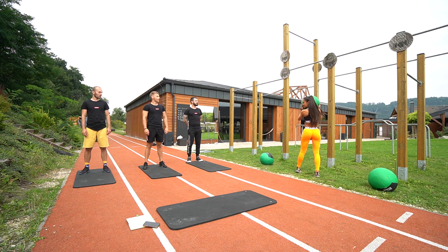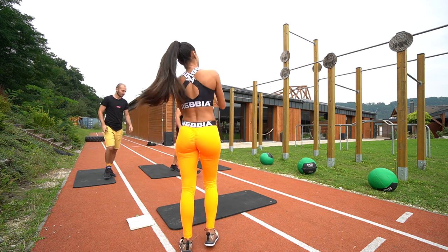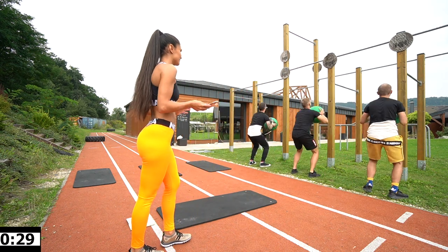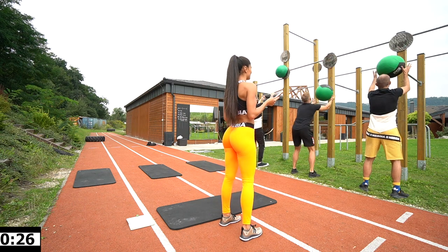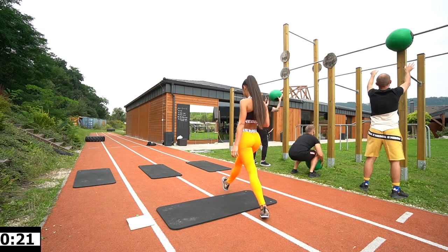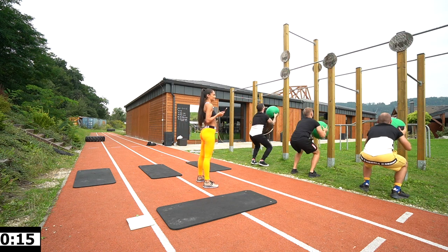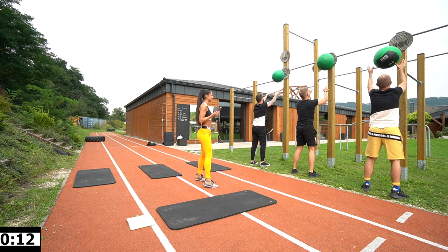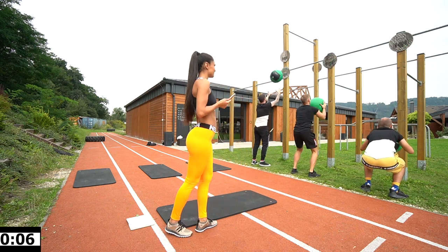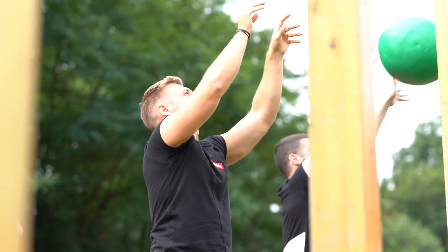Squats and shoot it up! 30 seconds, 15 seconds rest. Let's go — it's cardio! Come on boys, do it a little bit faster. 10 seconds. 3, 2, 1, and rest. Good.